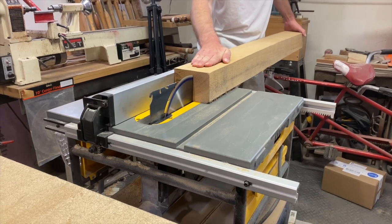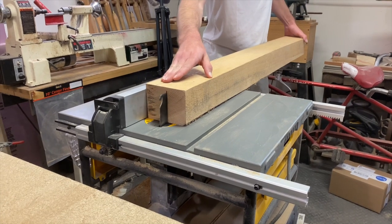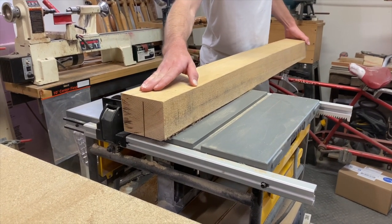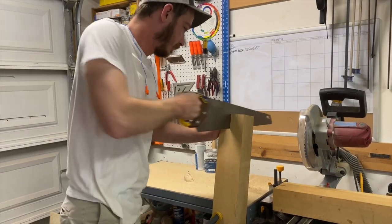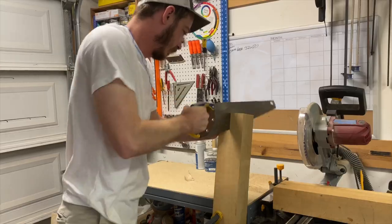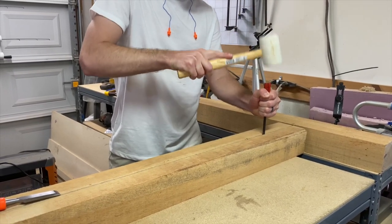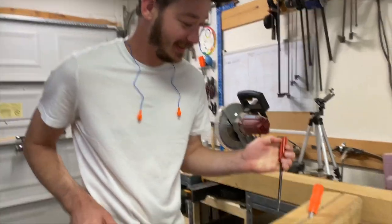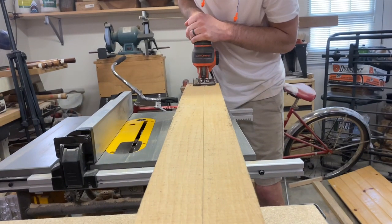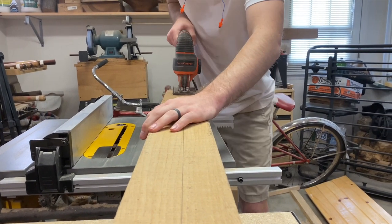Now on to the legs. This is a white oak fillet that I also picked up from Richard. I thought my table saw had just enough height to split this into two legs, but it turns out I was almost a quarter inch short. I could finish the cut with a handsaw, but after sawing by hand for a while in my very hot garage, I had the idea to split the wood — that did not work. Then I tried my jigsaw, which is a pretty terrible one and was actually taking longer than my handsaw, so finally I decided to finish the cut with the handsaw after all.